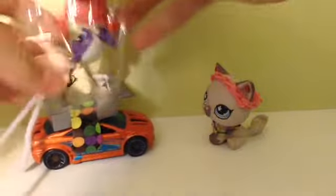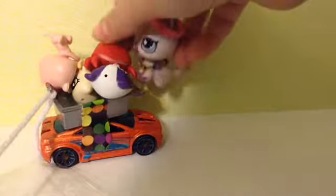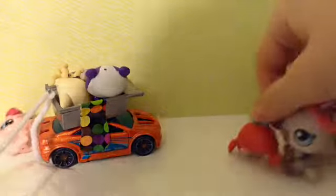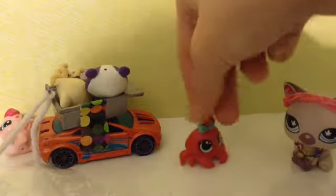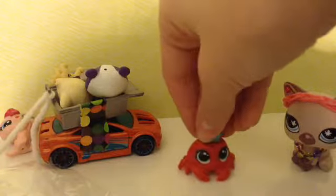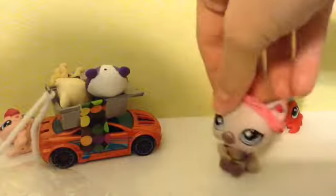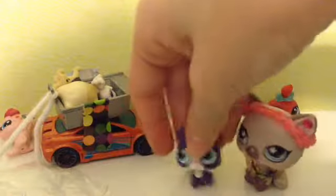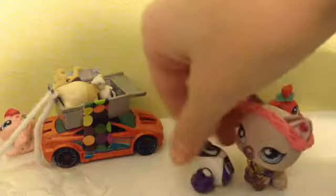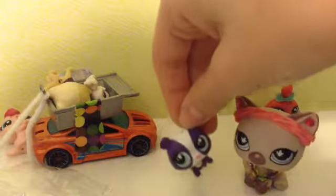I'll just put them all in our little car. Okay, so our first one is this little crab. There is our first one, I'll just set it behind us there. And then our next one is this little panda — it can't stand up, I guess. So there's the panda.